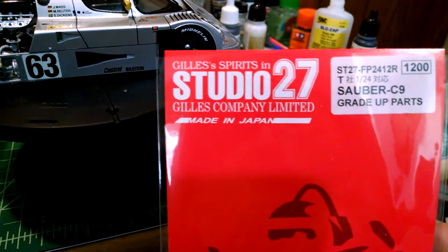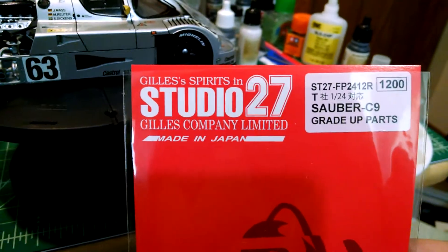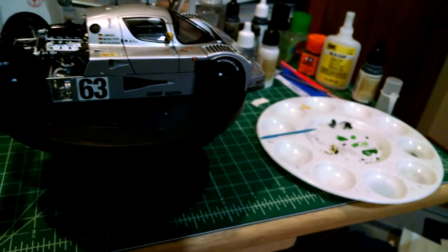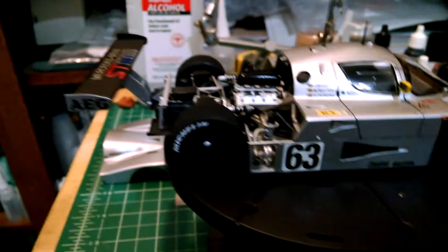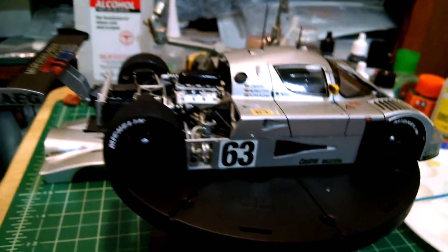The other issue was the Studio 27 photo etch. At this point I wouldn't recommend that anybody buy one of these photo etch sets. The pieces that work look great — the brake discs and other pieces like in the mirrors there's a photo etch piece that looks great — but the problem is there are big pieces here and there that just don't fit. They're made wrong.